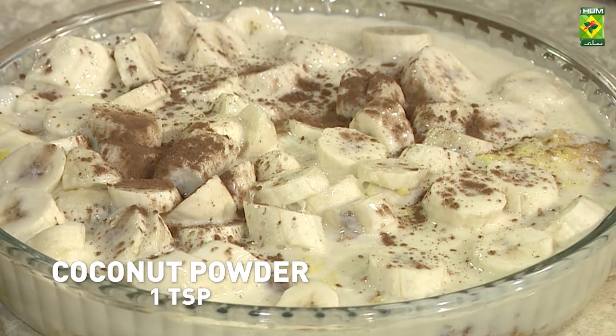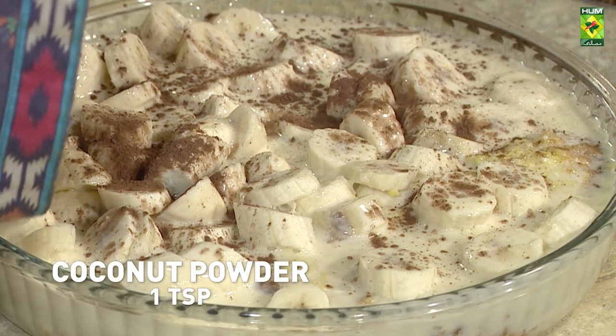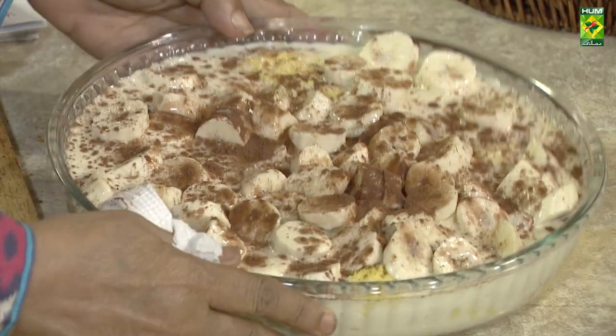Cocoa powder — we will sprinkle this in the bowl. We will put it in the freezer.